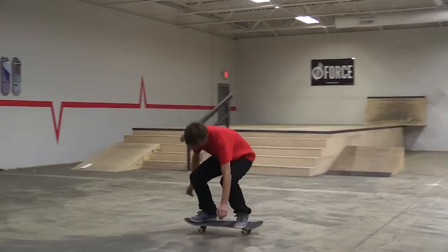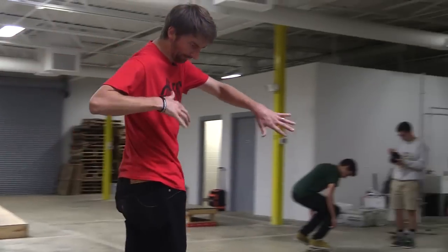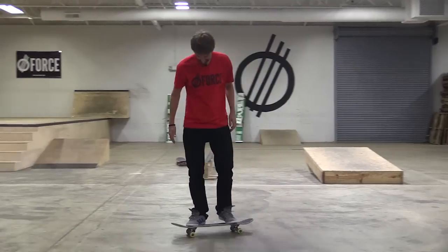Right here. Dang. I'm this close, just whoop whoop. I want to do it like nollie heel catch backside 180, but I can't. Can't win them all.